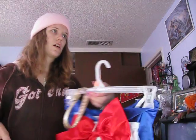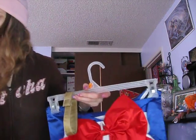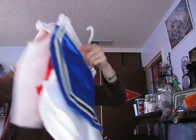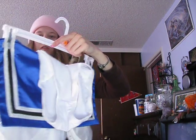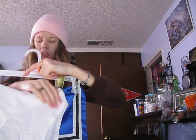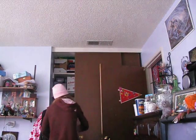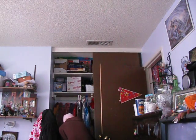If I can find my tiara and my earrings, I'd show you those, but unfortunately my room is a mess so I have no clue where they are. I just kind of wanted to show you guys my costume. I also have boots that I had custom made, so I'm going to show you those.